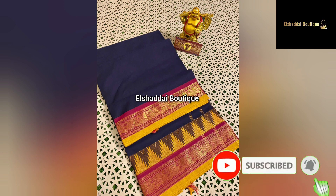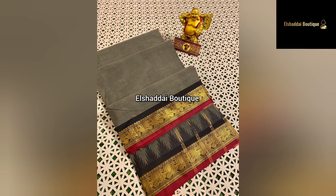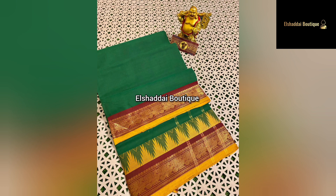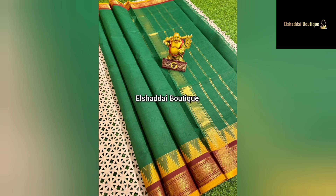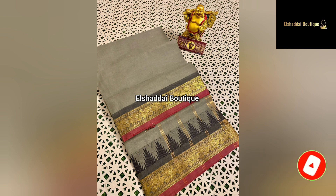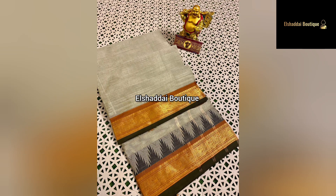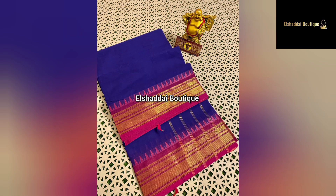Our next piece is a mercerized cotton sari. It has a double-sided border in three different styles — a long border design. This is like a temple border design with a small temple border. If you look at the double side, you can find one side with a different color. This is very unique. You can find a temple border where the border color is distinct.